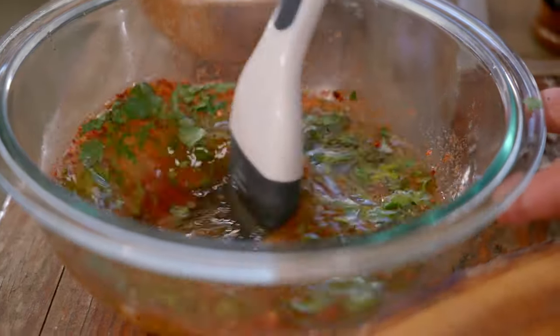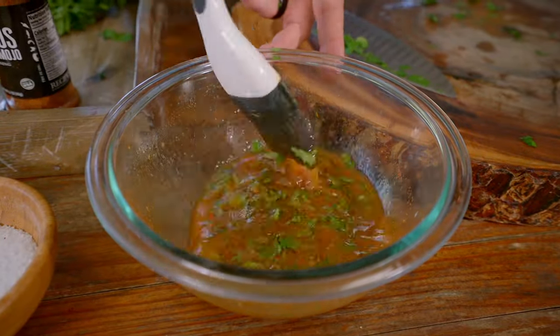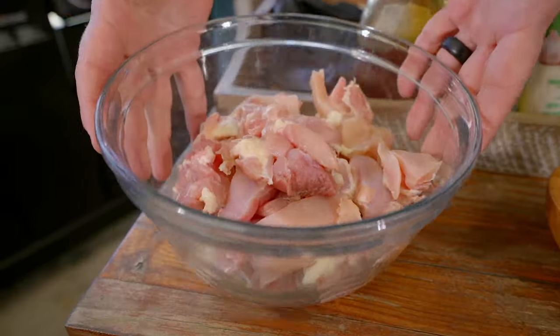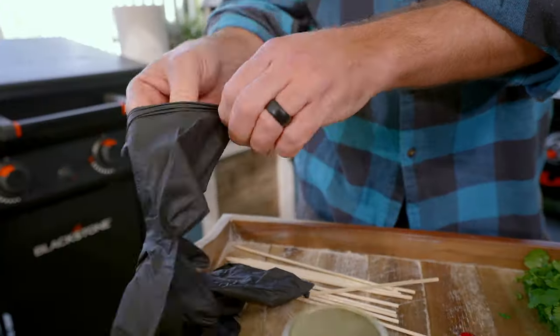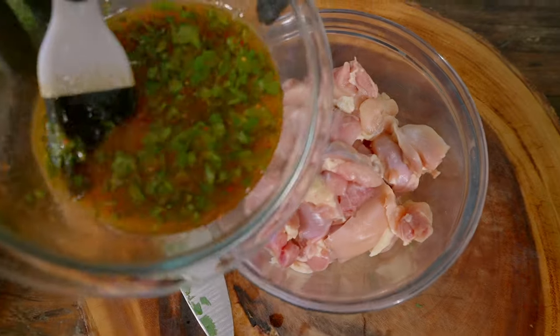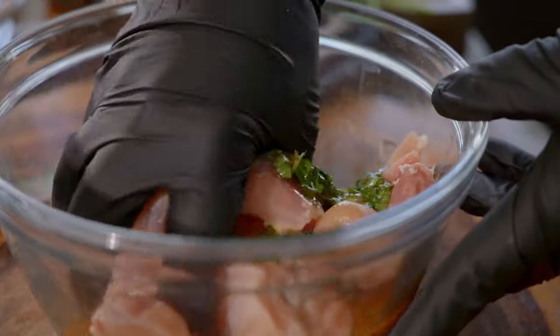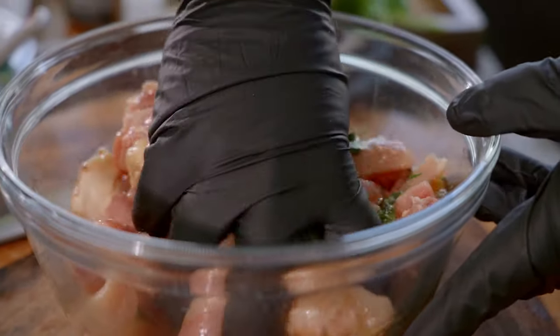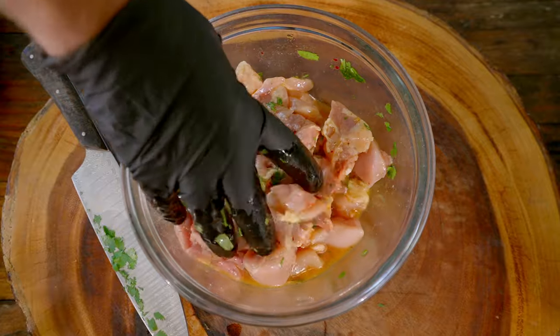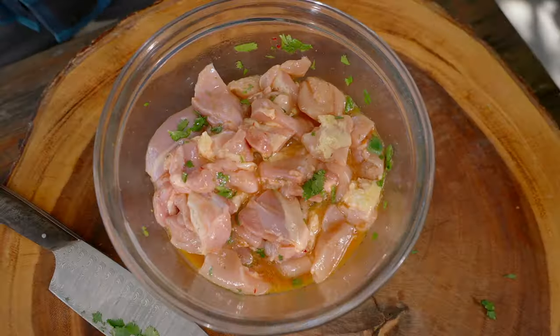Give that a good mix. I've got some roughly chopped chicken thighs — you can't really dice a chicken thigh but you get these small little pieces. When you add the sauce it's going to mix into all those nooks and crannies. Once it's all mixed in — you could do this in a zip-loc bag if you want — throw it in the fridge for at least an hour before making your skewers.